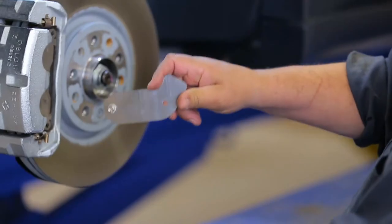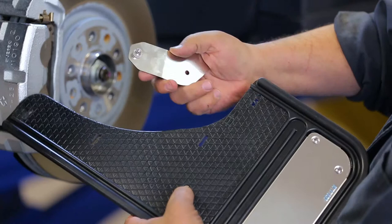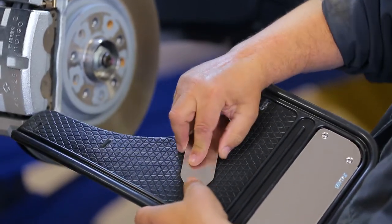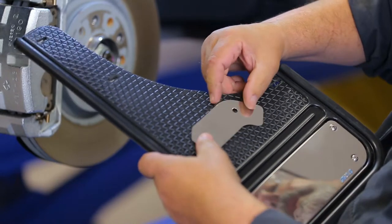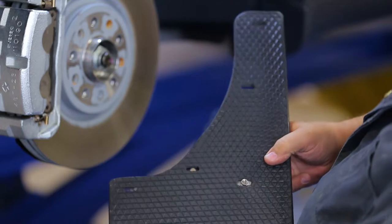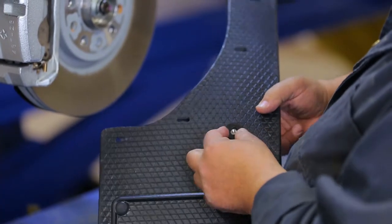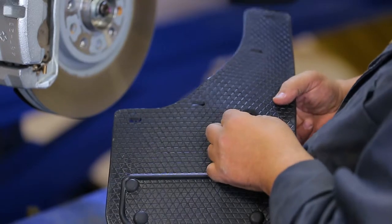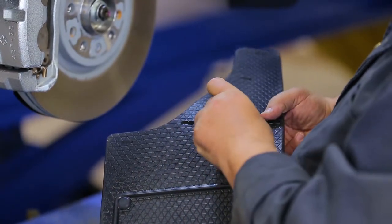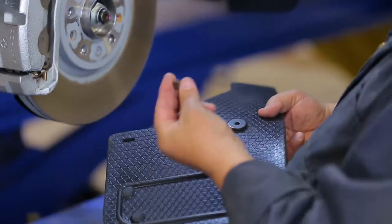To start, take the supplied bracket and place it over the corresponding slots on the back of the mud flap as shown. On the other side of the flap, place a nylon washer over top of the bracket's rib nut. Then place a black washer over top of the nylon washer and a quarter inch bolt to secure the bracket to the flap.